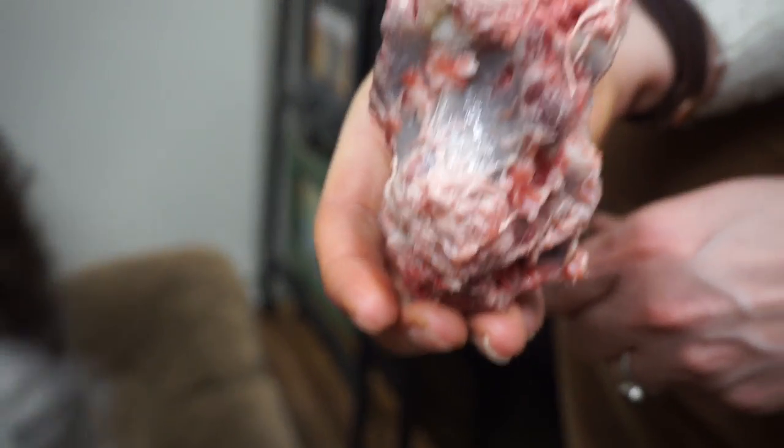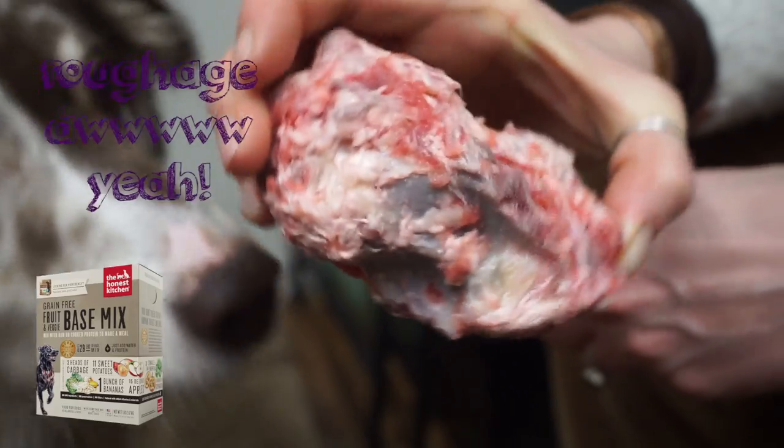You might notice after feeding a bone like this that your dog's stool is a little chalky and dry — it's totally normal. I usually push some greens, like this Honest Kitchen base mix, to help move things along.